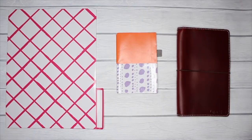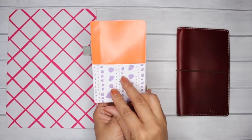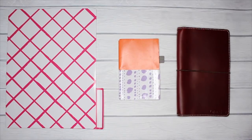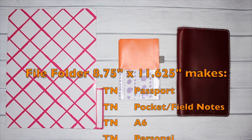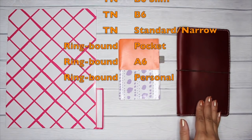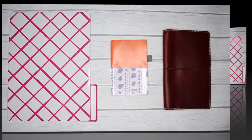Hey everyone, it's Lil D from LilDeVette.com, welcome back to my channel. Today I'm going to show you how you can make a four-pocket folder with an included pen loop using a standard office file folder. This technique will work for both ring bound and traveler's notebooks ranging in sizes from pocket to A6 to personal all the way up to the standard Midori size.